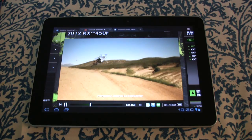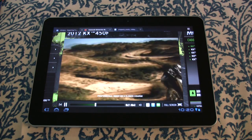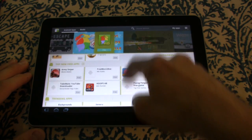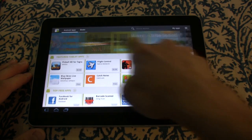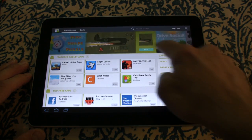This tablet has a 7,000 milliamp battery that gave us pretty good performance. We've had it powered on for over a day, and checking the stats, we have 61% battery life remaining — that's not bad at all, because we played a lot of games and did a lot of things on this tablet.